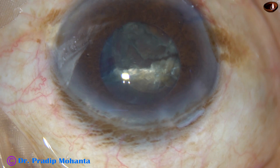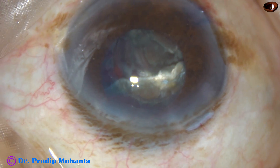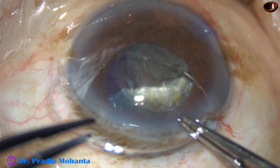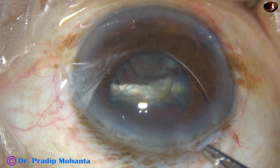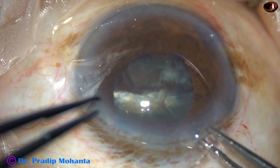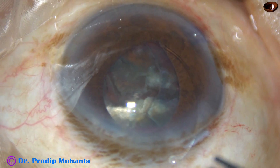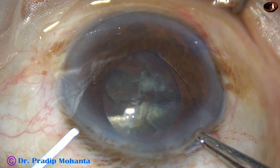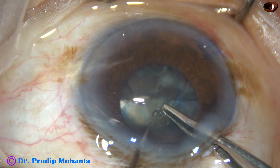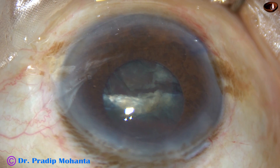I inject some visco — 2% hydroxypropyl methylcellulose — and take a CTR. The leading end goes into the capsular bag and I very gently advance the CTR. Coming near the trailing end, I hold it with McPherson's forceps and introduce a Sinskey hook through the side port. With the help of the Sinskey hook I place the CTR fully into the capsular bag. Now the bag is supported.